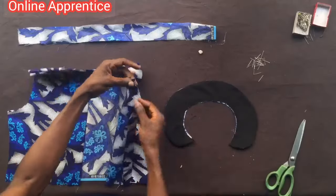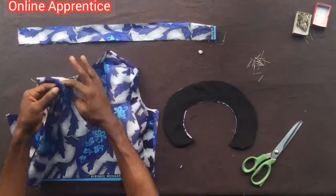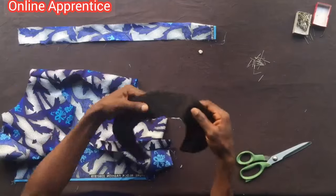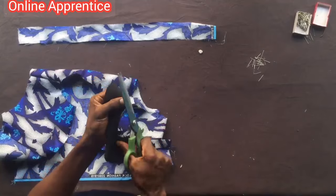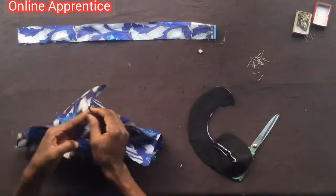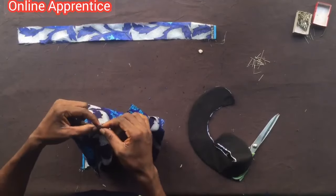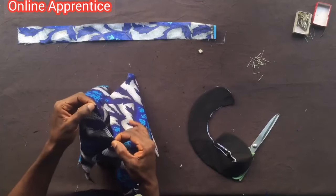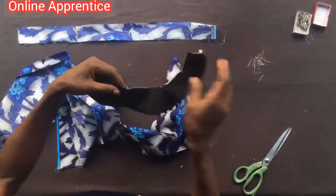After preparing the collar, I will be notching the edge of the buttonhole on both sides. I will also notch the center of the collar itself and the center of the back piece of the fabric. After doing all these notches, I will go straight to fixing the Peter Pan collar.